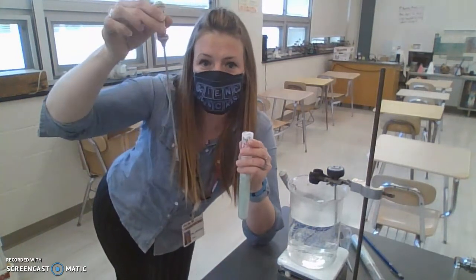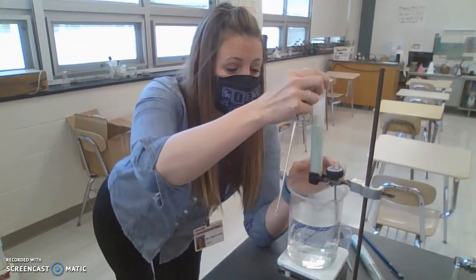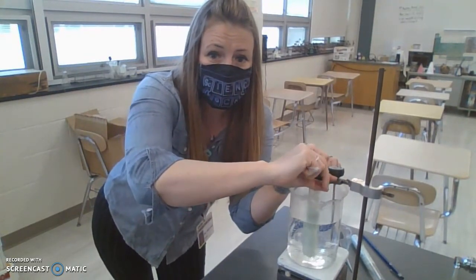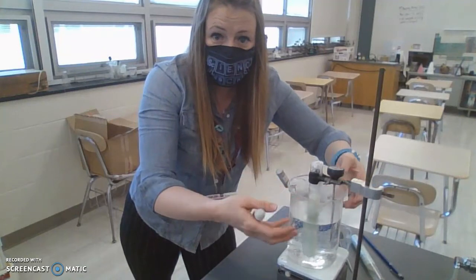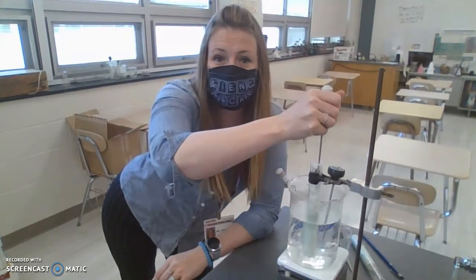Now that you know a little bit about lauric acid, let's do the next step. It's frozen solid so I can't accurately read the temperature, so I'm going to put it into our hot water bath and clamp it into place. We have our ring stand, clamps, beaker, water, thermometer, and our hot plate, and we are going to let the water melt it completely.